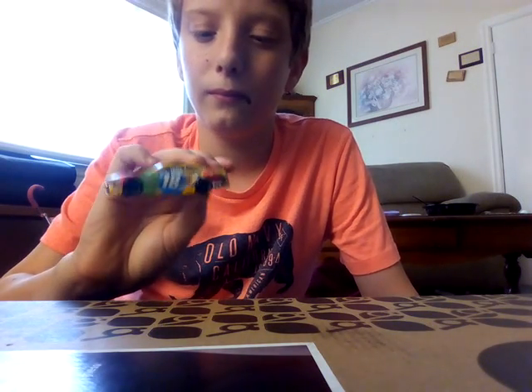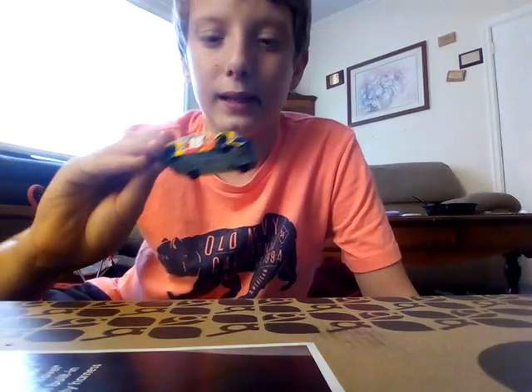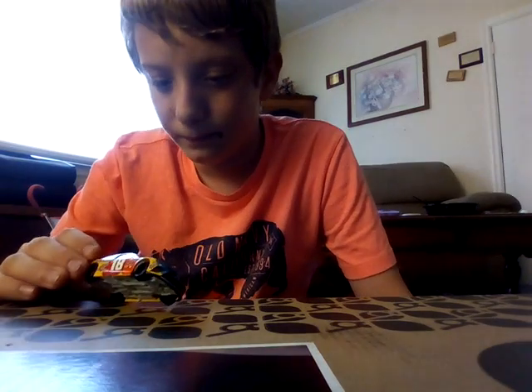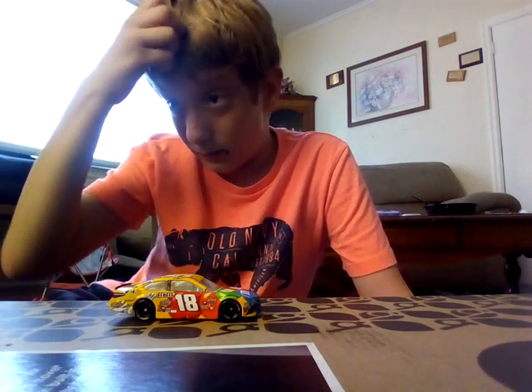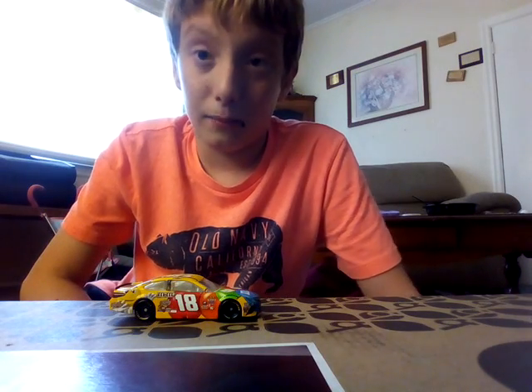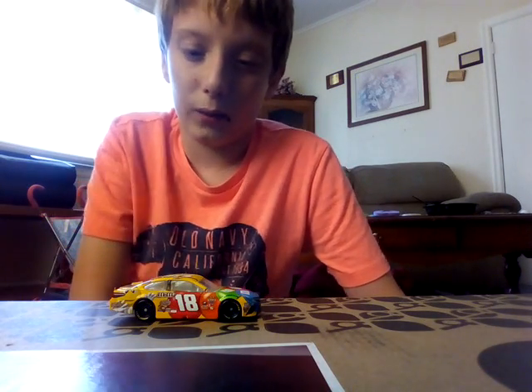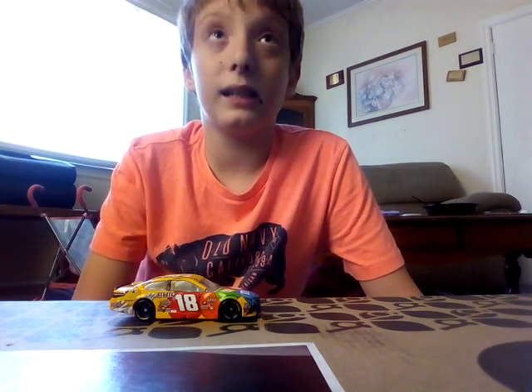It doesn't look too original, but I like how they put the M&M's right there by the 18. I like that, it looks very nice. I might add this in my upcoming stop motion with another race.